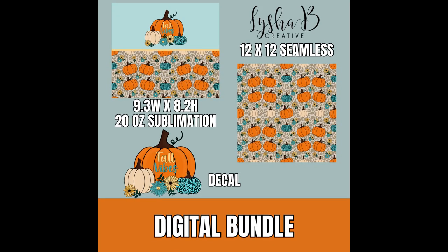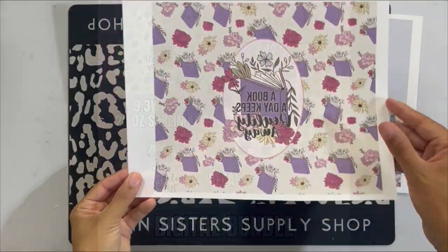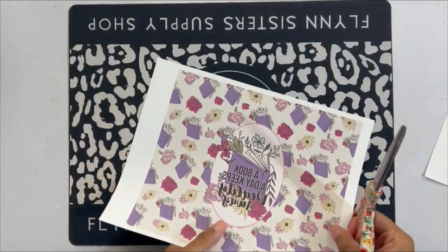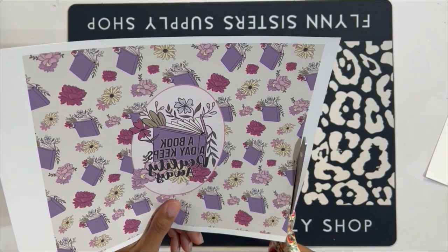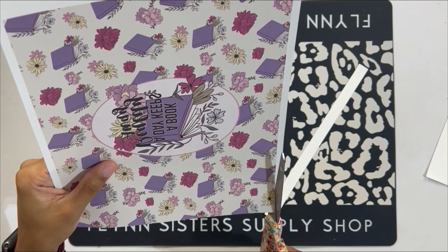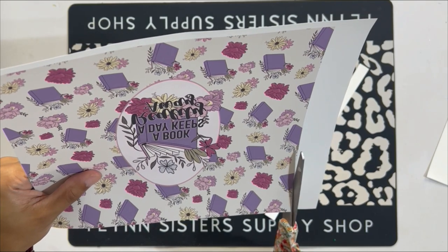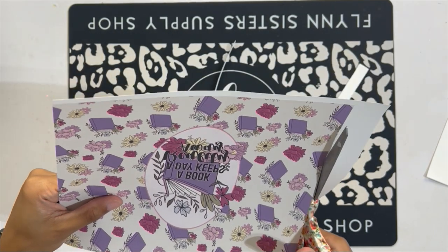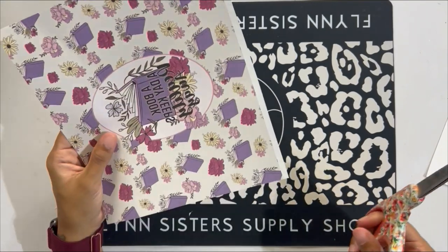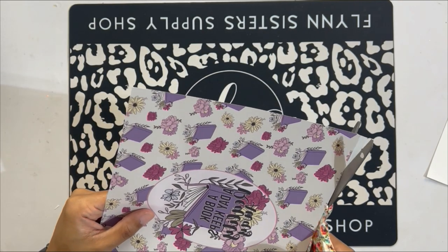These are the designs we're going to be using today. I'm using the sublimation files from both of these designs — this is a digital bundle, both available in my digital shop, linked in the description box. I've already gone ahead and printed my images, mirrored — you'll want to make sure your image is mirrored. We're going to do the first thing we would do even with a vinyl-wrapped tumbler: trim off all that white excess. I'd rather get a close cut with scissors to save the hassle of cutting additional excess paper. We're cutting all the edges off of our sublimation prints so we get a nice fit to our cup.